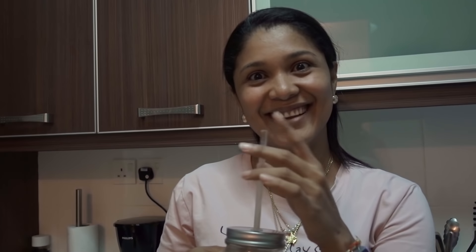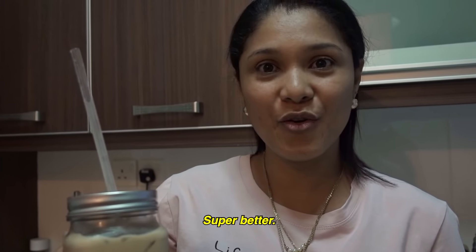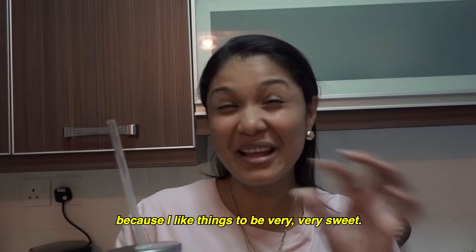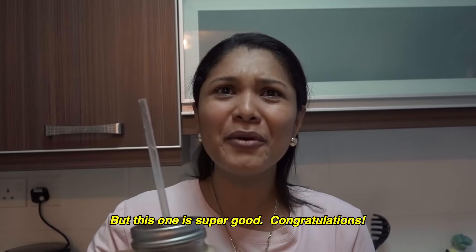Evelyn, you got to give it a try. Go ahead and give it a try, see what you think — and be honest, if you don't think it tastes good, tell me. She says she likes it. Do you think this one came out better than the last time we tried to make this coffee? She says yes, it's better than last time — super better. For her taste, she could add a little more sugar because she likes things very, very sweet, but it came out great. Congratulations.